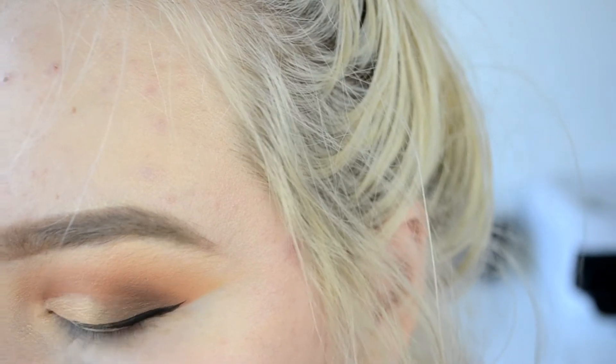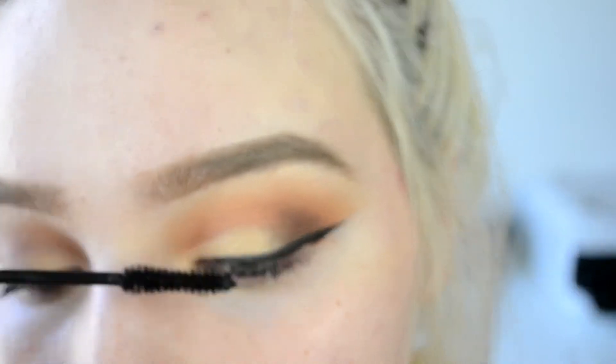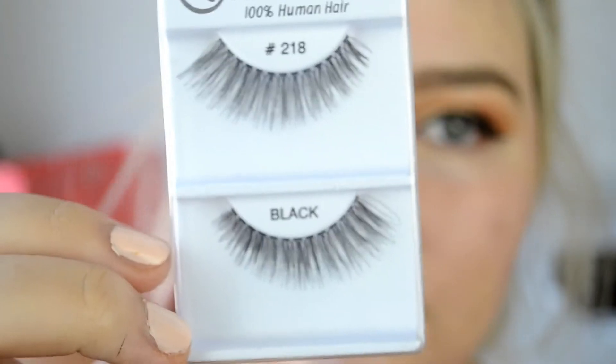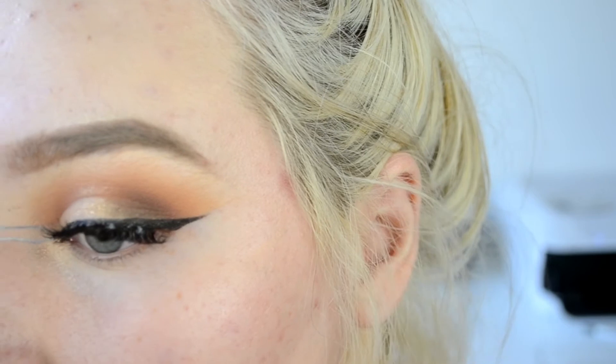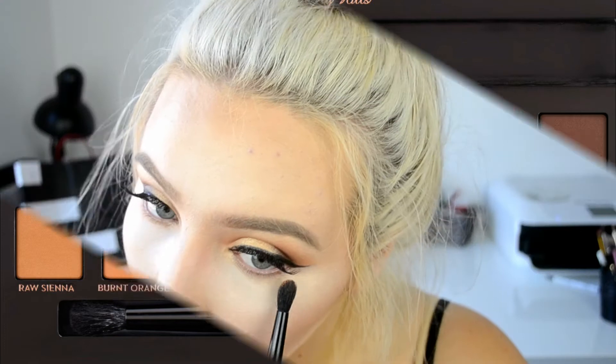Then I'm taking some liquid eyeliner — this is from Kmart and I think it's like $2, but it is the best liquid liner I've ever used, it stays on all day. I'm just doing a classic wing. Before you do that, obviously you want to put mascara on to blend the lashes. I like to do this because I don't like to put mascara on the falsies. These are the falsies I'm using — they're my Cara lashes, I will leave them linked down below — and I'm just popping this on with some black eyelash glue.